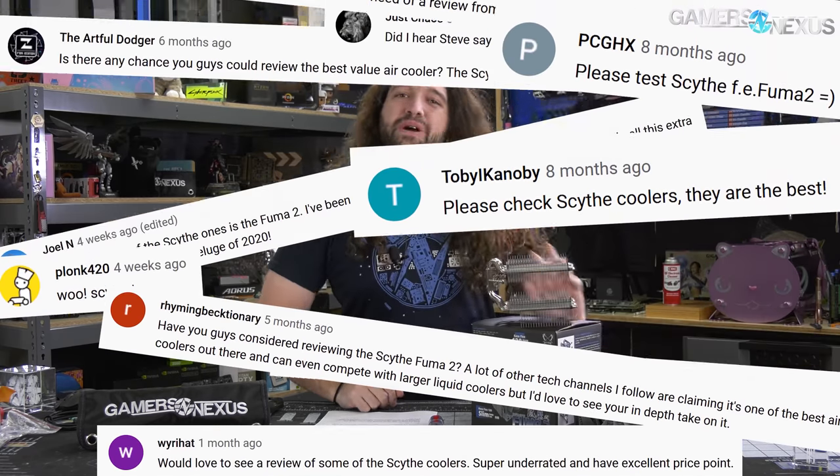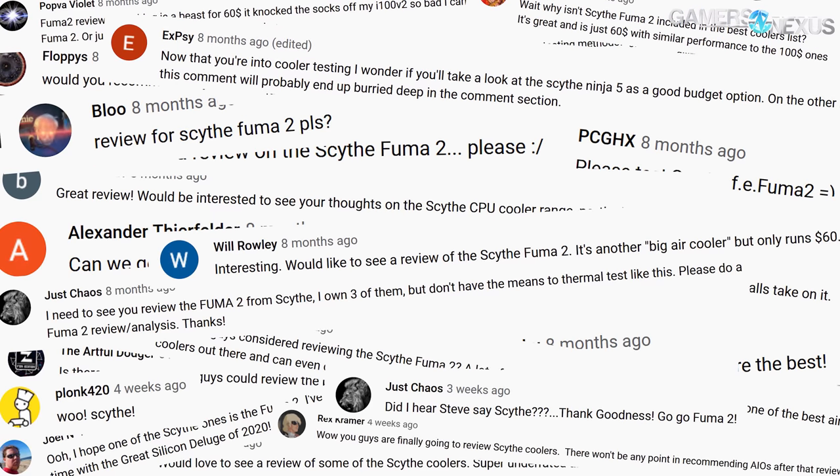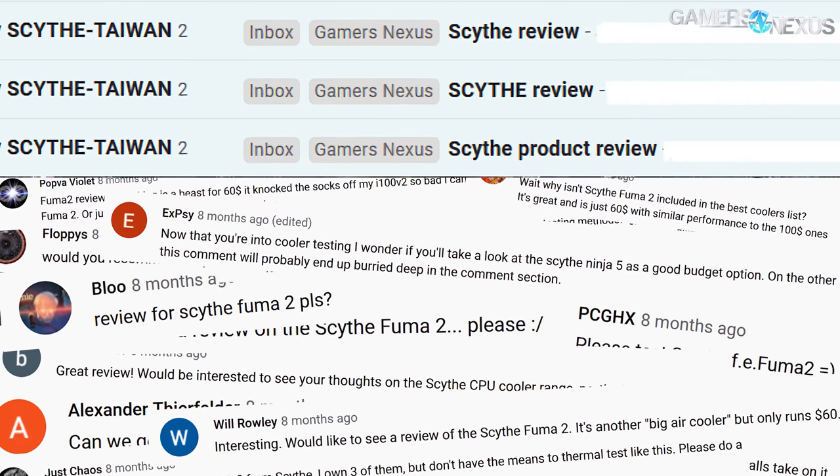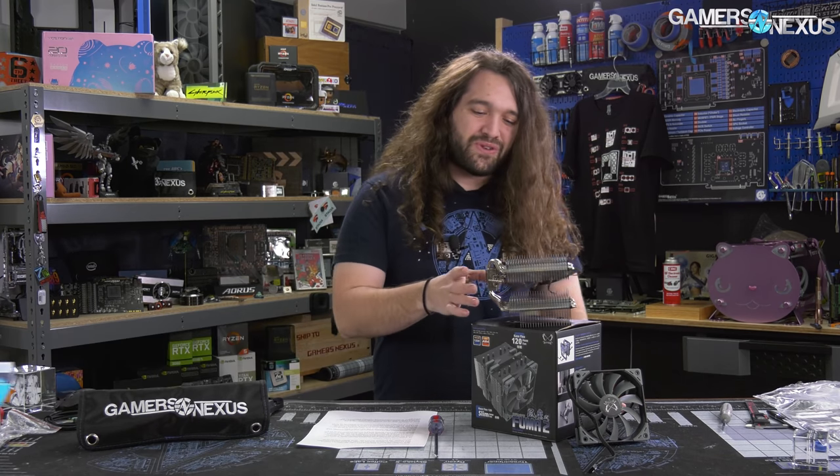We've developed a conspiracy theory here that Scythe has agents crawling through our comments and leaving requests to review their coolers. The reason that theory has developed is because we had a massive influx of people asking us to review specifically Scythe coolers like the Scythe Fuma 2, at about the same time that Scythe started spamming our inbox asking us to review their coolers.